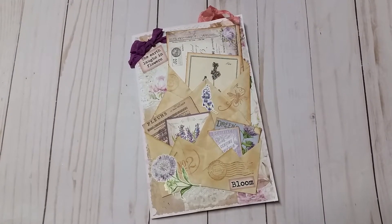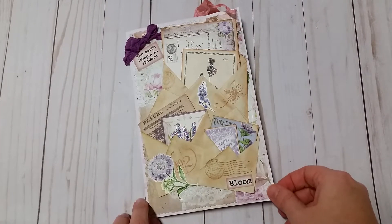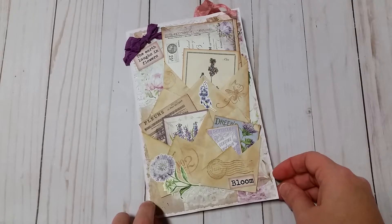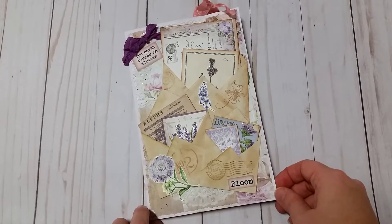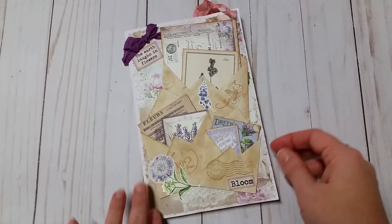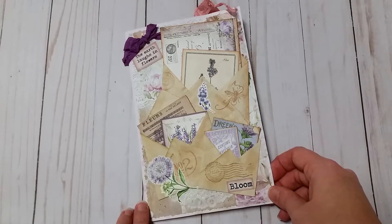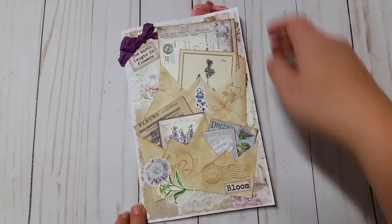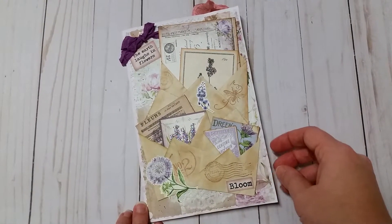Hey guys, Jennifer here. I'm back to share one more junk journal entry for the friendship journal challenge. This one is going to Gina at the Firefly Studio 67 on YouTube. Gina has been an inspiration to me with junk journaling — she inspires me every time I see a new video. Her journals are beautiful; maybe someday I'll own one. I wanted to come on and show my entry real quick before I send it off.